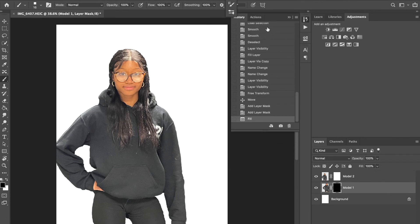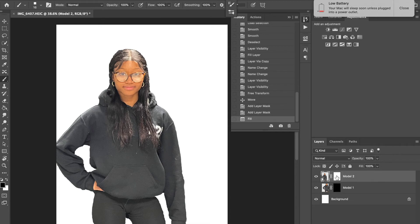Now collapse that panel. On our top layer, click on the layer mask (the white one). When working on a white mask, make sure you're using black as your color. Adjust the size of your brush using the bracket keys. Then drag your brush over your model — that's going to take away the pixels.